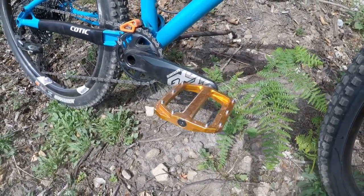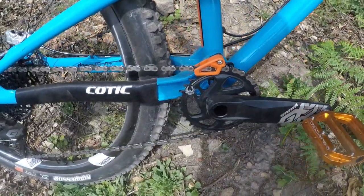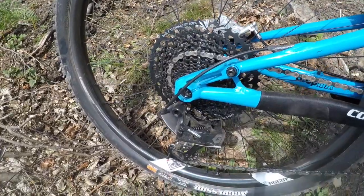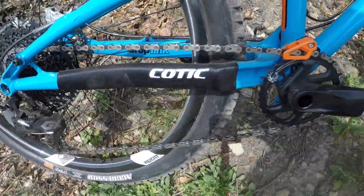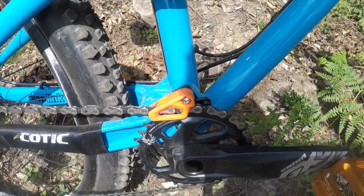We've got a SRAM Eagle groupset, just the basic GX — nothing too fancy. Sort of stuff that gets worn out and gets broken quite a lot, and I don't want to be forking out loads of money to replace it. One of the nice touches on this Flare Max build is these little OneUp Components chain guides, and it fits onto the shock pivot — pretty cool.